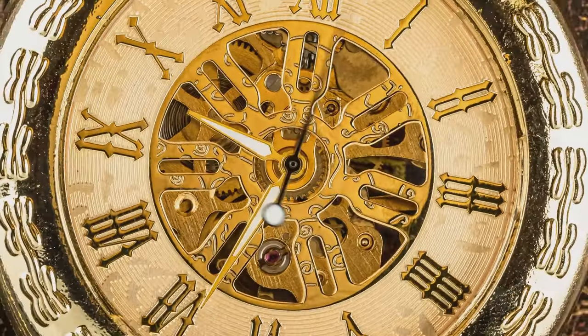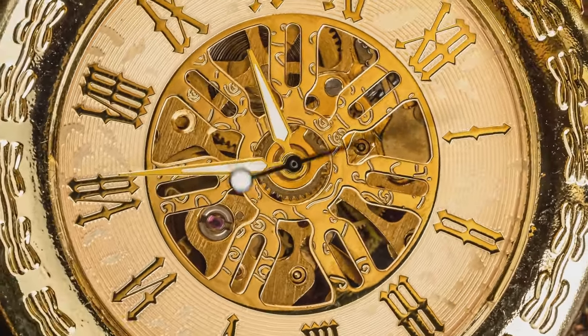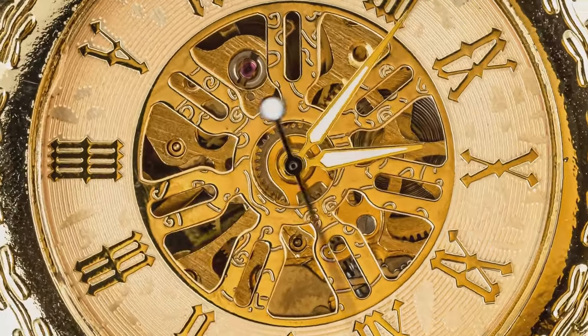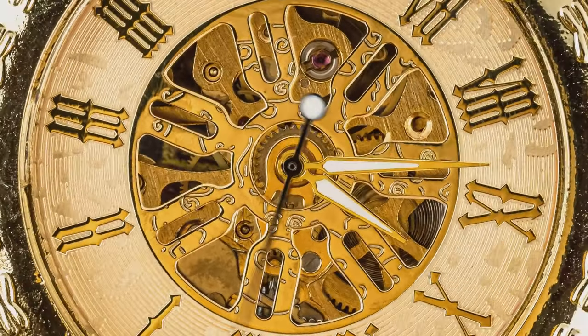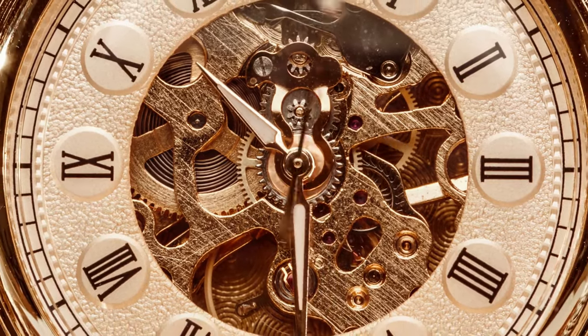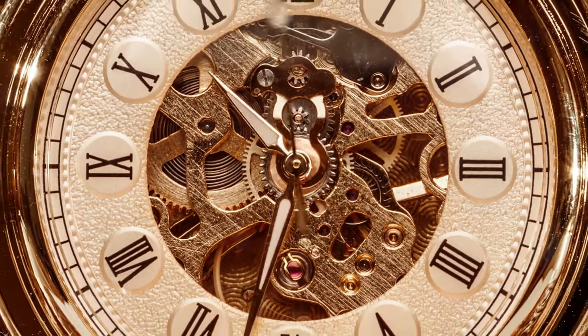The key figures in this invention remain largely anonymous, lost to the sands of time. However, their contributions to horology — the study of timekeeping — have been nothing short of revolutionary. The needle clock, with its intricate gears and hands, has been instrumental in shaping our understanding and measurement of time.